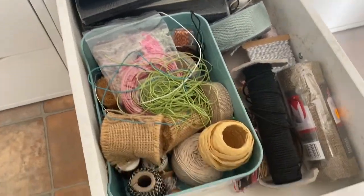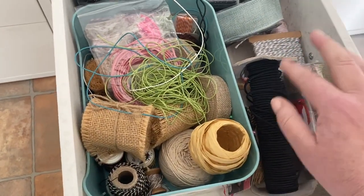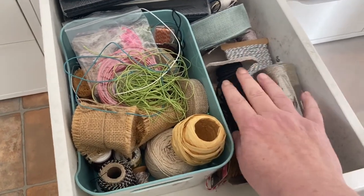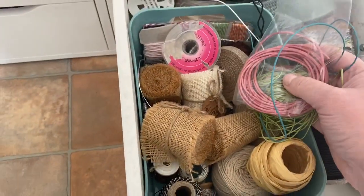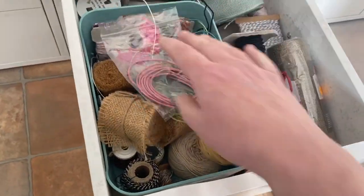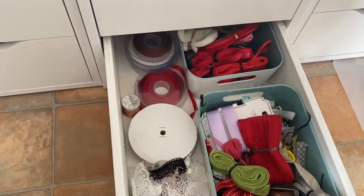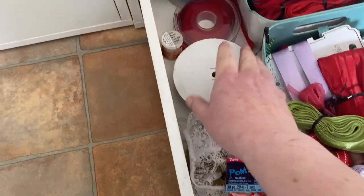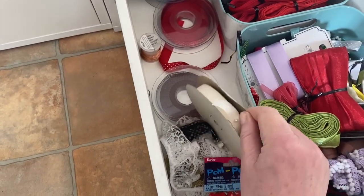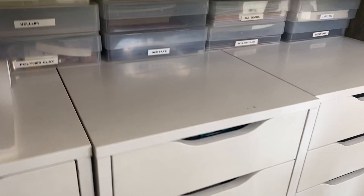The bottom two drawers are ribbons and similar. One drawer has some notebooks at the back along with all the elastics I use for my island hole journals — it makes sense to keep them together. There's also burlap, natural twines, and that sort of thing. The very bottom drawer has other types of ribbons, though I don't tend to use ribbons an awful lot. I do use plain seam binding though, because I can custom colour it to match whatever I'm making.